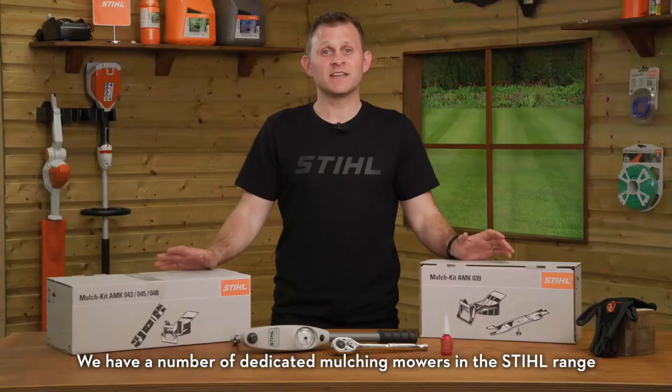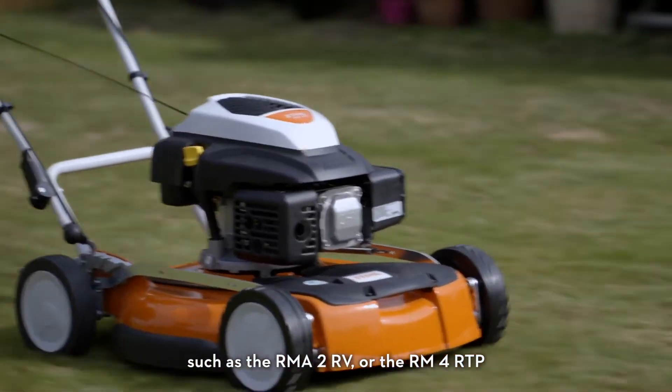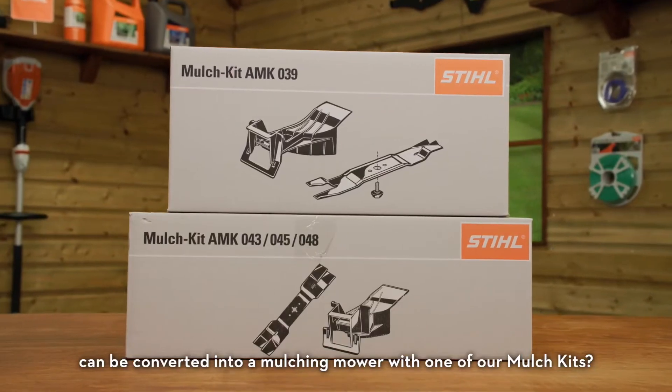We have a number of dedicated mulching mowers in the STIHL range, such as the RMA2 RV or the RM4 RTP. But did you know that a wide range of our standard cut-and-collect models can be converted into a mulching mower with one of our mulch kits?